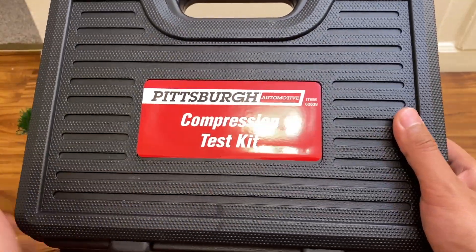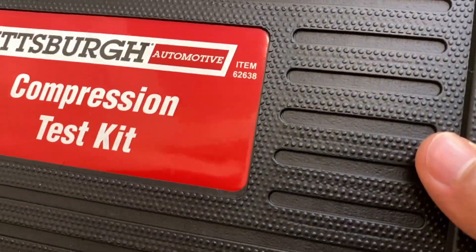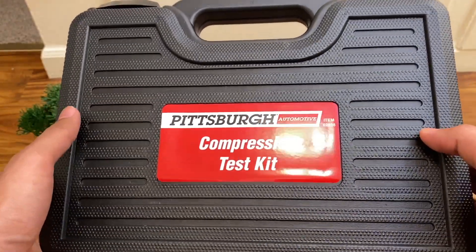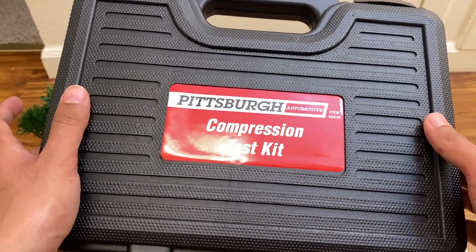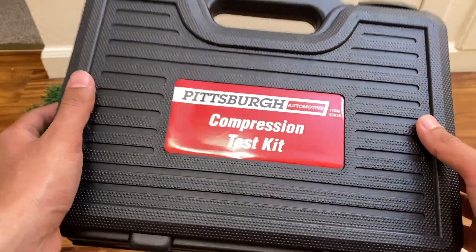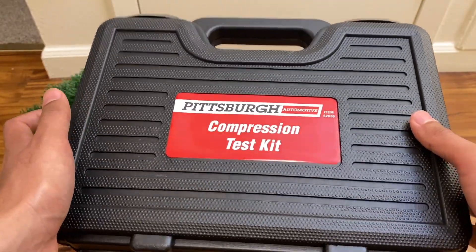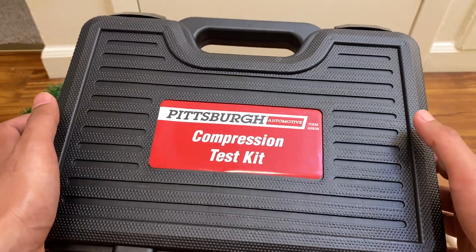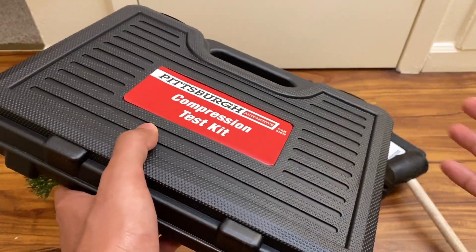Welcome back. In this video I'll be reviewing the Pittsburgh Automotive eight-piece compression test kit, item number 62638 from Harbor Freight. This thing costs $29.99 as of the time of release of this video, but Inside Track Club members on sale can get it for $19.99. The general price is $29.99, and I've seen it on sale for normal customers as well for a bit lower.